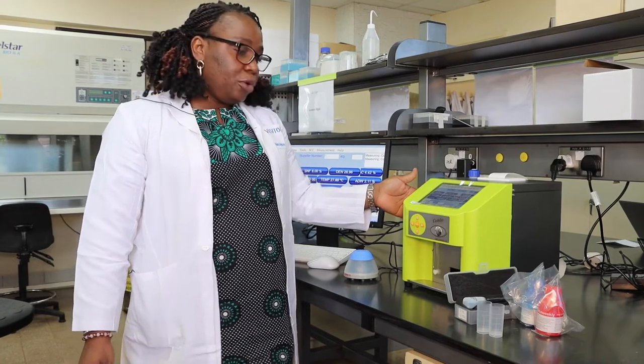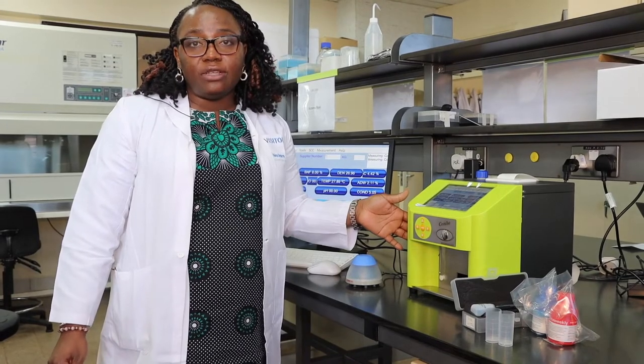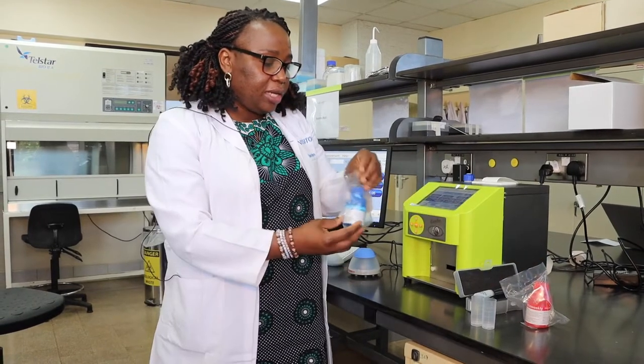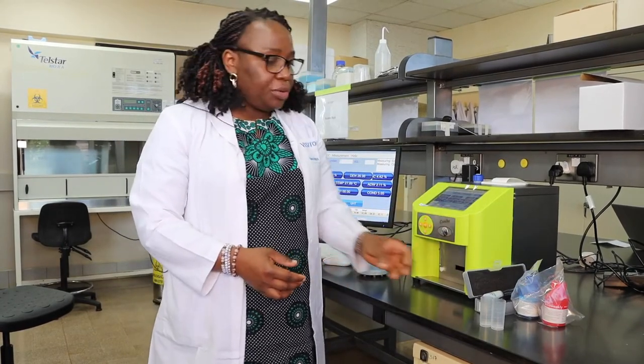It's very important that when you're setting up this machine, you set it up on a stable surface and in an area that is well ventilated, to avoid overheating and destruction of the machine. Here we have an electrode for measuring pH and electrical conductivity of the milk. Alongside everything else, it's very important to have cleaning solutions for daily and weekly cleaning of the machine, so that your readings are as accurate as possible.